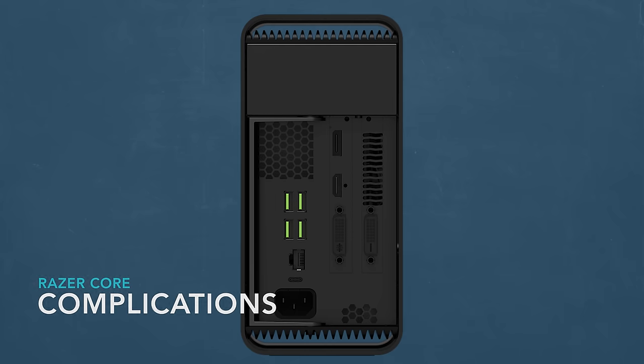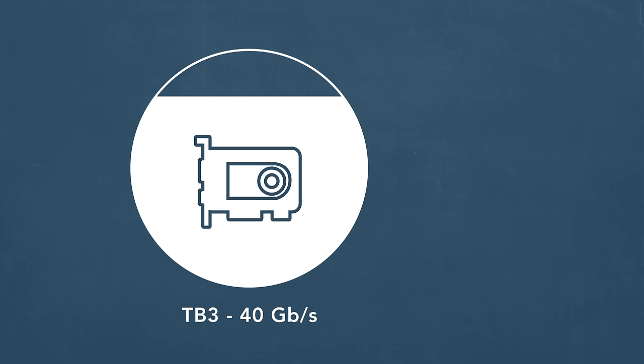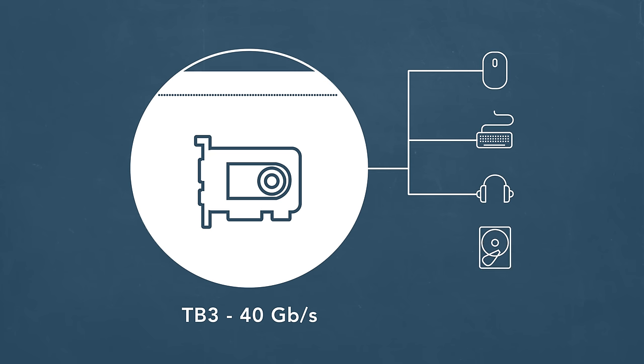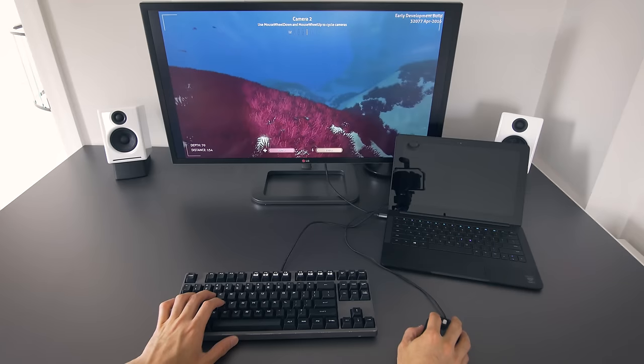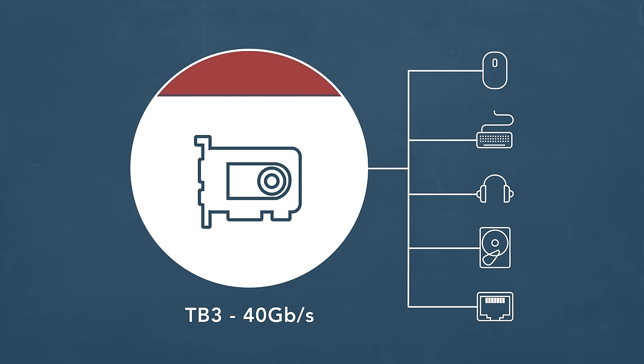On the back of the Razer Core there are ports: four USB 3s, an Ethernet jack, and a USB-C that carries data and power to the laptop. People are going to use these ports — a mouse, keyboard, USB headset, external drives, an Ethernet connection — and the more stuff you have connected to the Core, the more bandwidth you're using up in that pipeline. Once the video card renders the data, it can send it out to an external monitor without using the Thunderbolt connection. But if you don't have a monitor and want to send it back to the laptop after rendering, you use up even more bandwidth: a Quad HD screen needs an extra 5.3 gigabits per second, and a 4K screen needs almost 12 gigabits per second. So what seemed like a roomy pipeline before can get extremely packed depending on what you have connected to the Core.